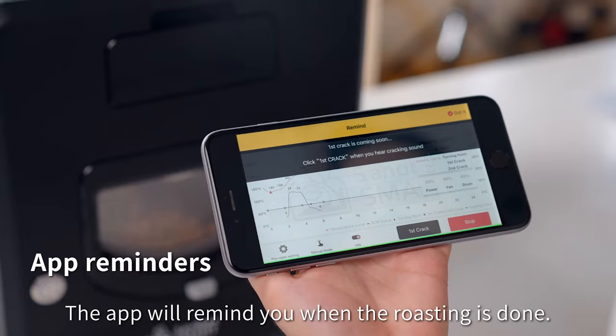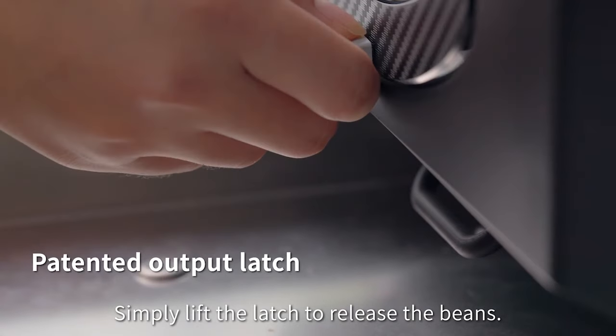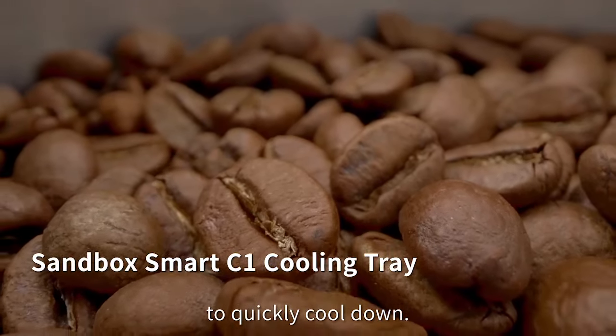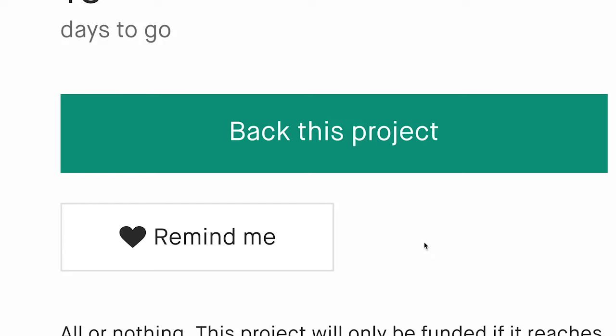The app will remind you when the roasting is done. Simply lift the latch to release the beans and pour them in the cooling tray to quickly cool down. Sandbox Smart R2 — the roaster designed to share the beauty of home roasting with everyone.